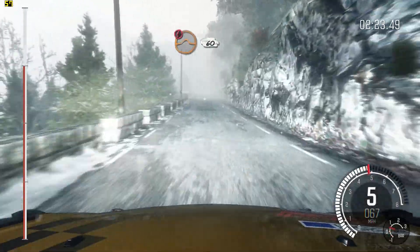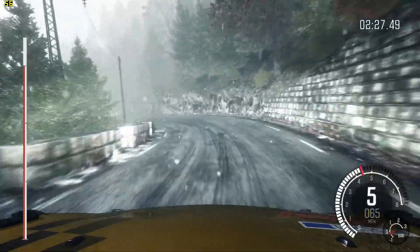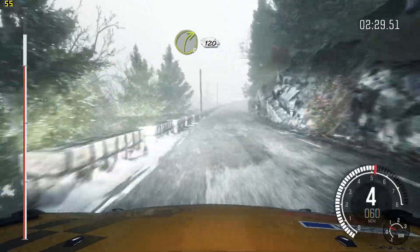Caution, crest jump, baby, 60. Left 3 long, 60. Right 3 long, 120.